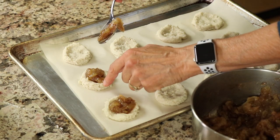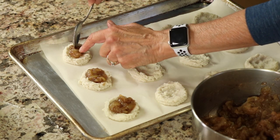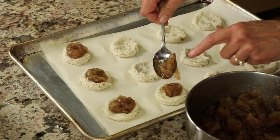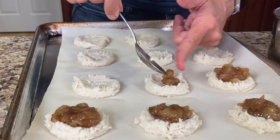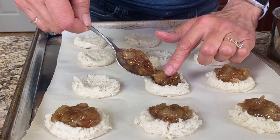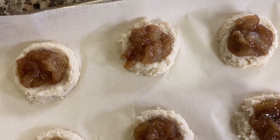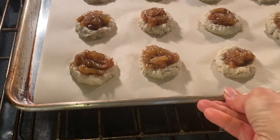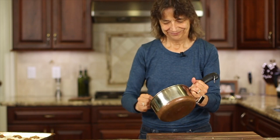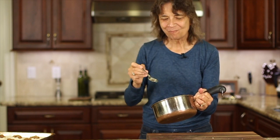Using a spoon, go ahead and load up each cookie with about two teaspoons of apple pie filling. Mound it up a little bit so that you have enough filling to go with your cookie — it's all about proportions. We're gonna pop these into a 425 degree Fahrenheit oven for exactly 12 minutes. If you have some apple pie filling left over, the cook gets to do some quality control.